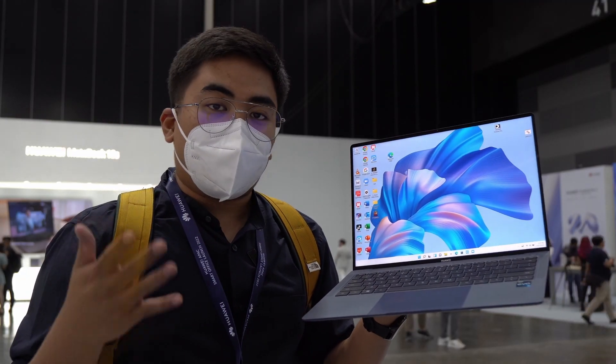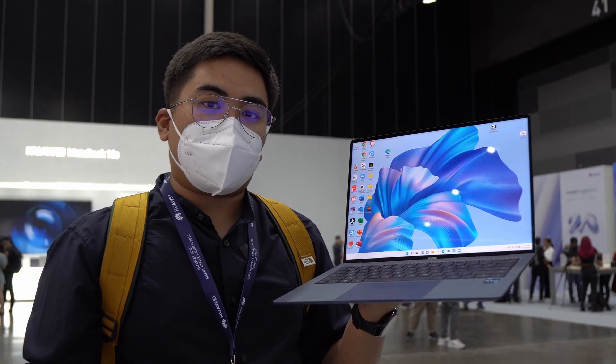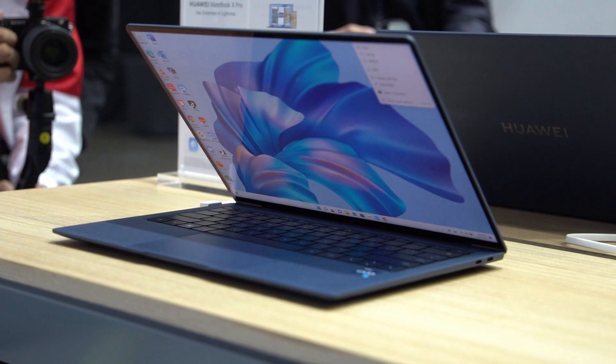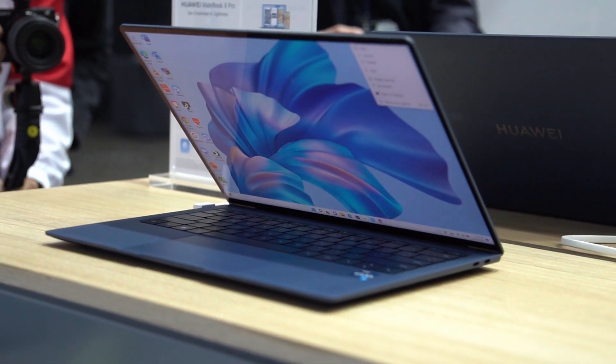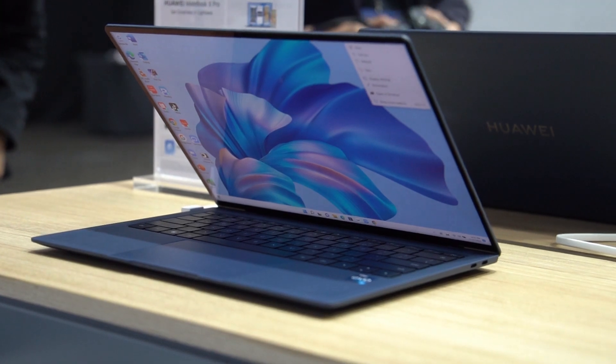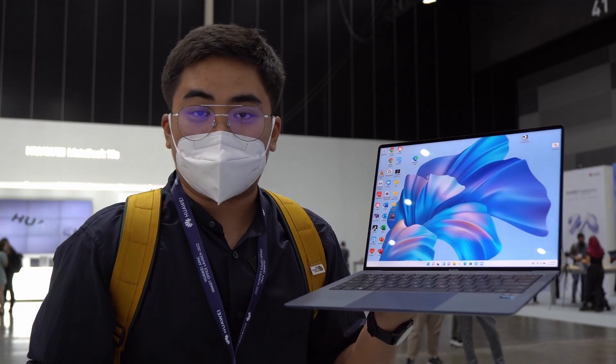The notebook also comes with Huawei Super Device, so you can connect your Huawei devices to this one seamlessly. If you have a Huawei ecosystem at home, you can pair it to this one without hitches — it's really, really useful. Check out my other videos on Huawei notebooks if you want to know more about the Huawei ecosystem.